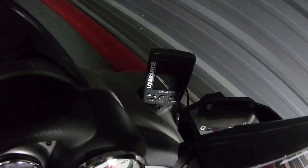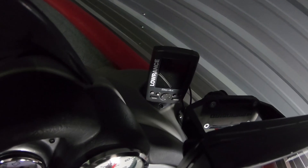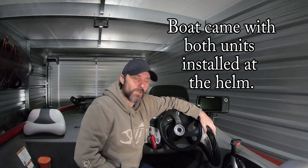In behind this one is the Lowrance Elite 4X. I don't know if it still works or not — I've tried turning it on, no power. The transducer is still there, the wire still runs to it.